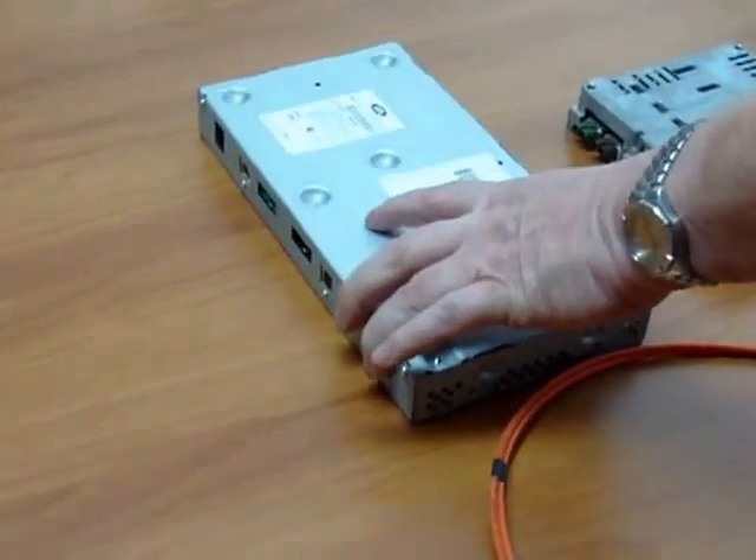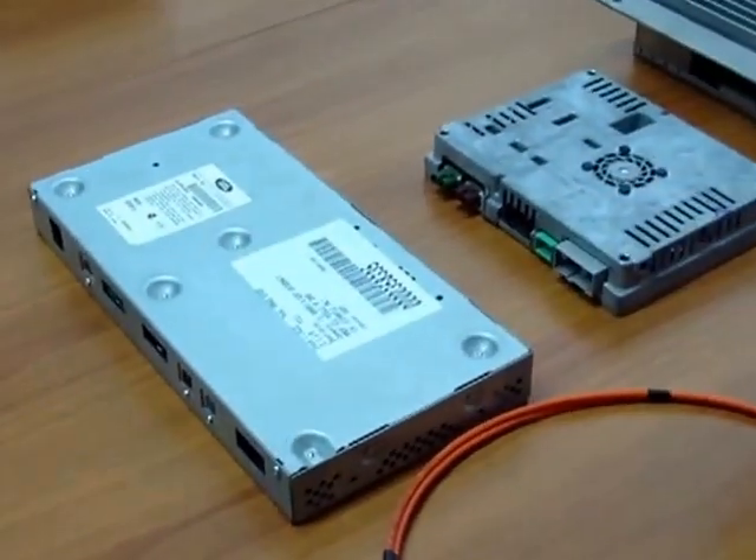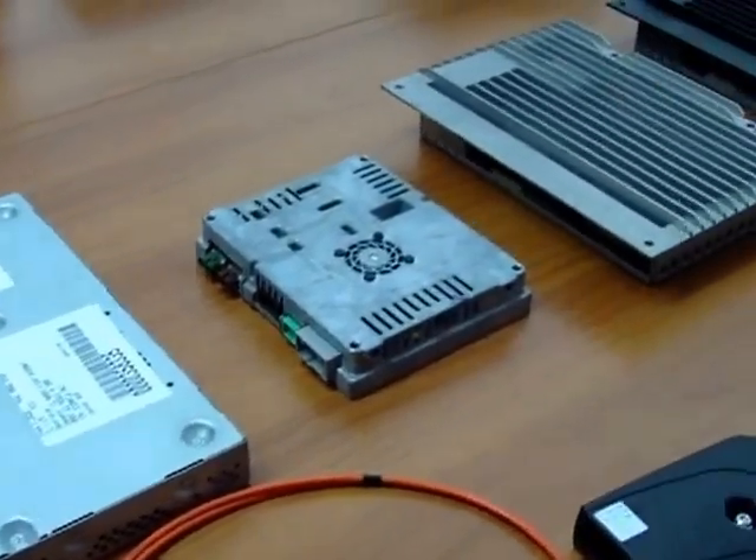Here's a selection of the usual suspects that are fitted across the Land Rover range. This is the rear seats entertainment unit and this is the television tuner unit.